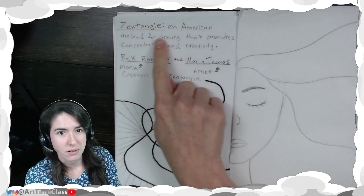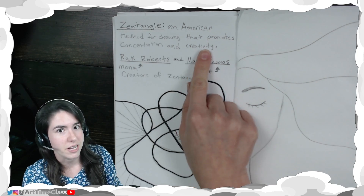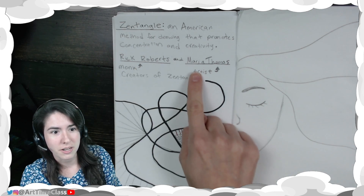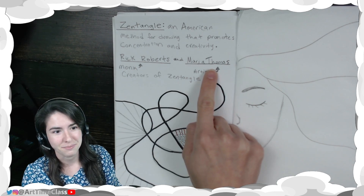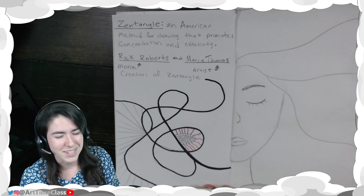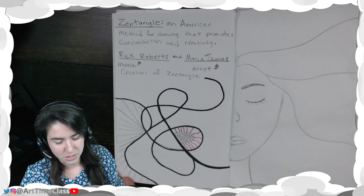Welcome back — it's art time class! Today we're going to be making our own Zentangle. Let's get started. Zentangle is an American method for drawing that promotes concentration and creativity. It was created by monk Rick Roberts and artist Maria Thompson. Together they designed this really cool, interesting type of art that is so unique to each individual person who creates their own.